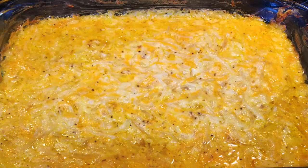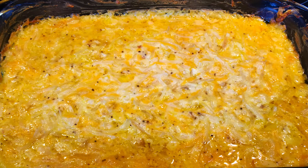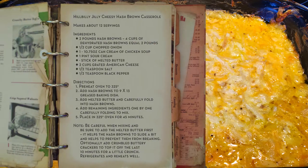This is Hillbilly Jilly's hash brown casserole. Thank you for watching! If you like what you see, we ask that you subscribe to our channel. Take care and God bless.